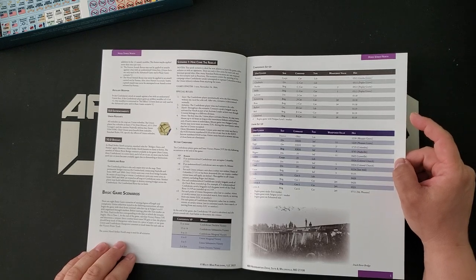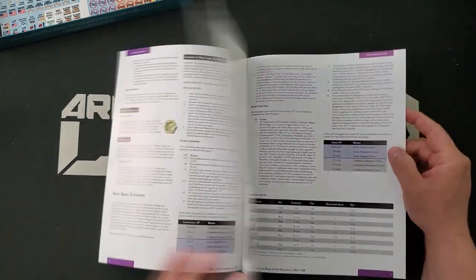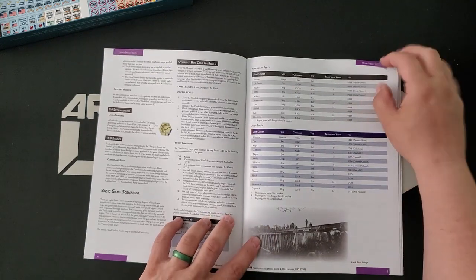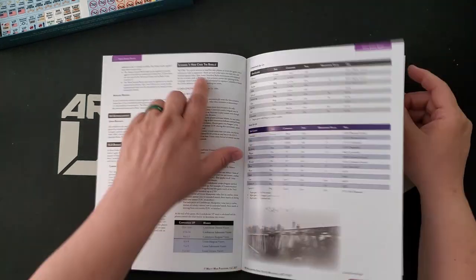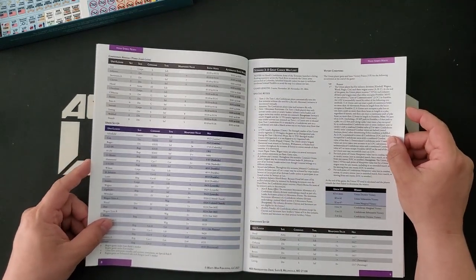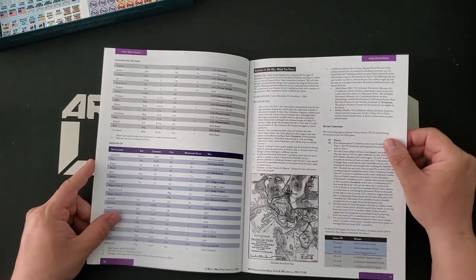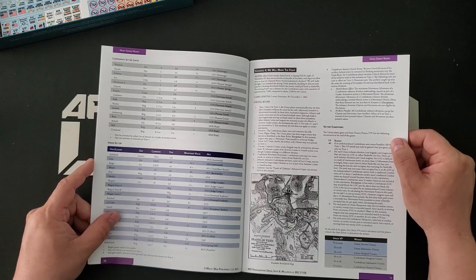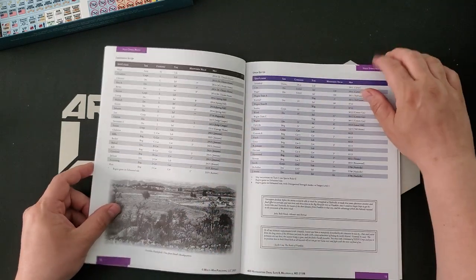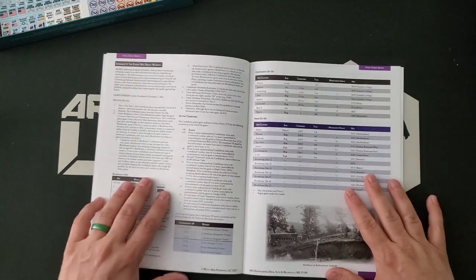It just happens to be a relatively straightforward situation. So this one-turn scenario — Scenario 1, 'Here Come the Rebels' — is super compact and would be a fantastic introductory scenario. It's a bit of an awkward title because there's a volume in the series called Here Come the Rebels. Scenario 3 is the two-turn scenario. Scenario 4 is 'We Will Make the Fight,' two turns on November 30th and December 1st of 1864. And here we have Franklin — the Battle of Franklin happens in this campaign as well.